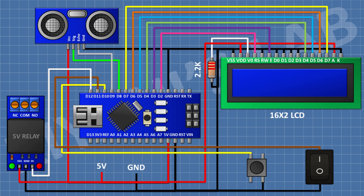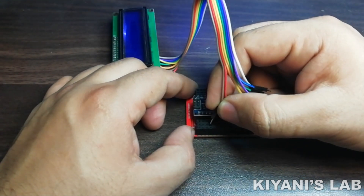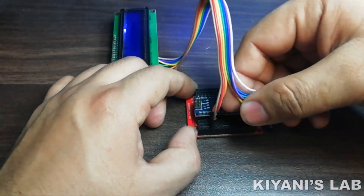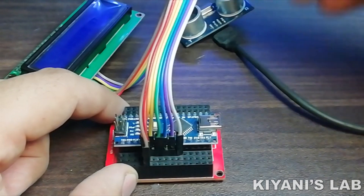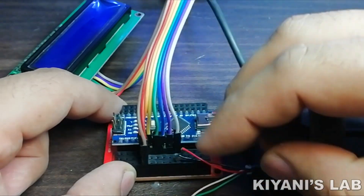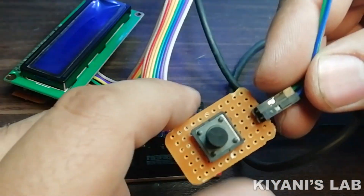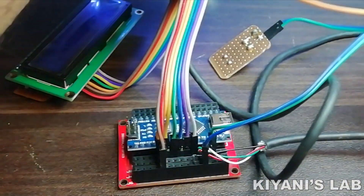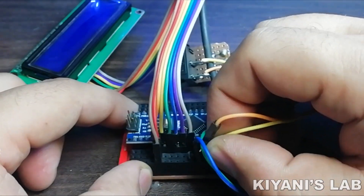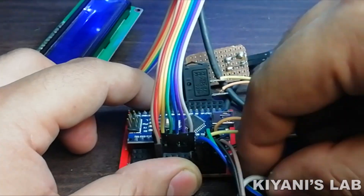So we have seen all the connections — now let's put all the components together. We have assembled all the components, so now let's upload the code to Arduino.